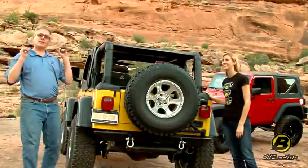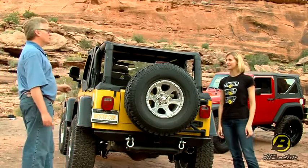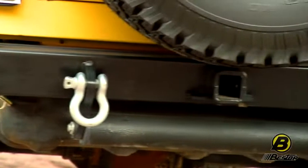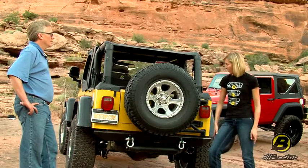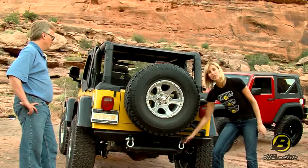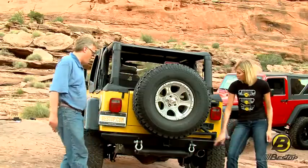We're talking about TJ bumpers, which is the exact same model that you could use on a YJ — so any Jeep from 1986 to 2006. This bumper is still made out of really heavy-duty steel like the others, and it also has the powder coat and wrinkle finish. On this one, you can see that it has the optional departure roller. You can choose to get it with or without the departure roller tabs. Another cool thing is that it comes with the D-ring mounts.